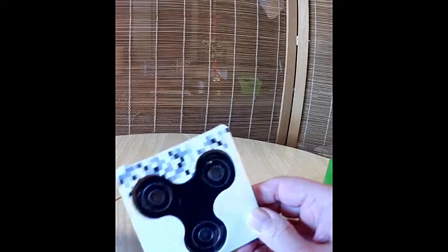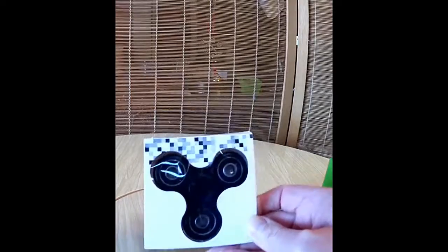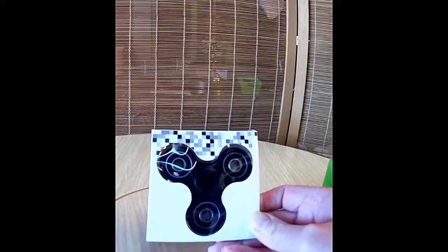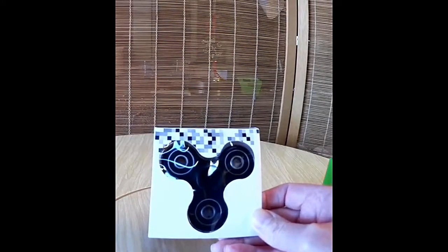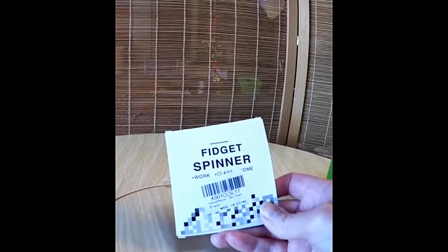When my little son saw this, he thought it was for an electric shaver because it kind of looks like that. He asked if it was for daddy's shaver — but no, it's not. What this is is a fidget spinner, and it is the greatest thing.